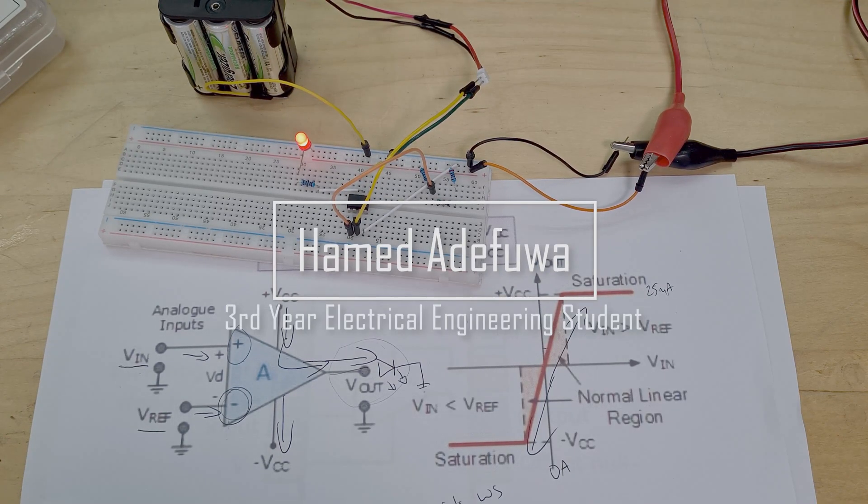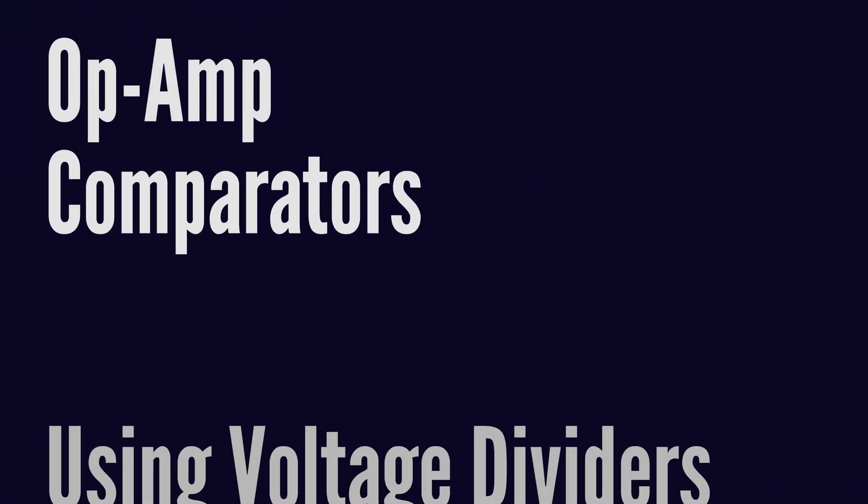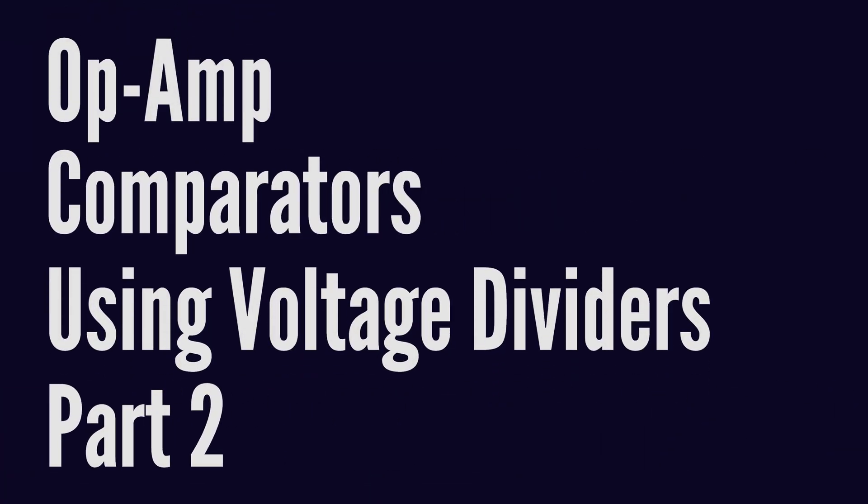Hi everyone, welcome back to another video. In the last video we went through comparators as a basic introduction — that was the extent of my knowledge at the time, but I've now improved a little bit.